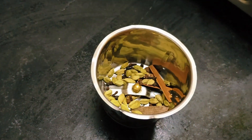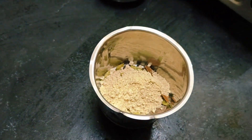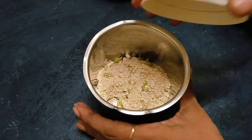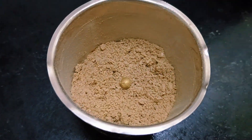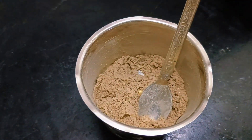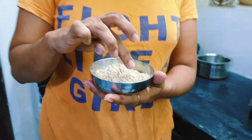This is a mixture of powder and it will be stuck in a mixture. This is a mixture of powder and it is not a good thing. It is a bit of a big taste and it is a good taste.